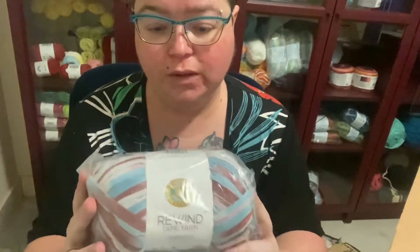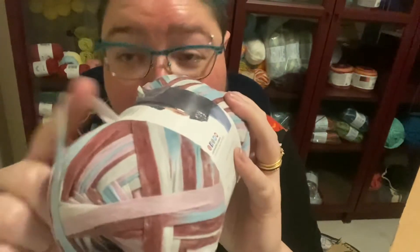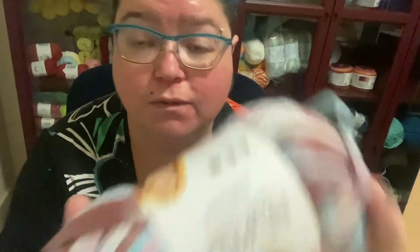The next one is Rewind tape yarn, colour Valerian — like Game of Thrones. Tape yarn looks kind of like tape or like a shoelace. Feels quite nice. I'll definitely get some use out of this. It's 219 yards per ball, again a five-weight. It's 70% polyester and 30% viscose. I quite like the colours of this too — definitely worth it.